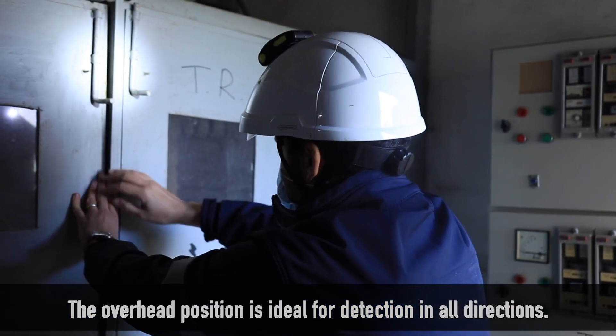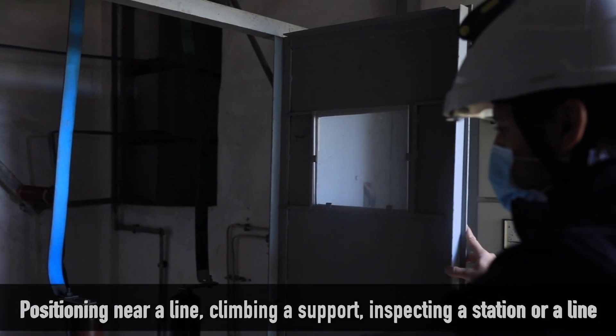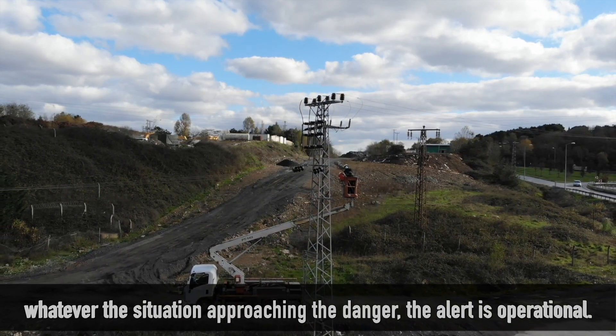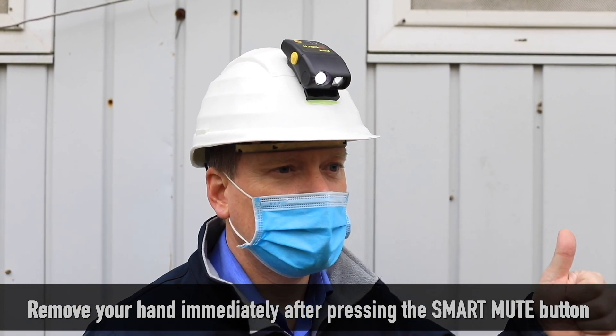The overhead position is ideal for detection in all directions — positioning near a line, climbing a support, inspecting a station or a line. Whatever the situation, as you approach the danger, the alert is operational.